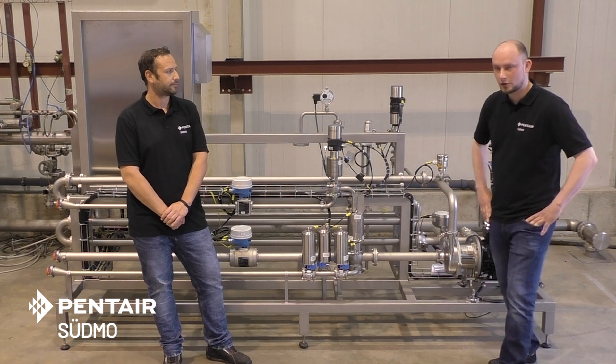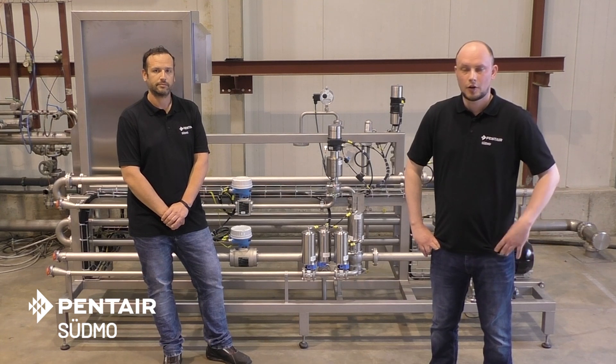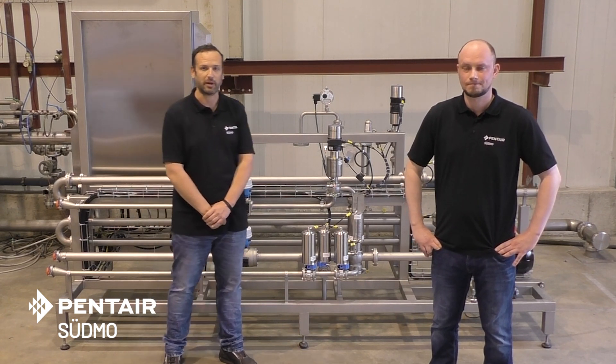So that's just a short overview of the CVR unit. For further information, just click on the links below the video or contact your sales representative, or just visit the partner portal or the homepage. Thanks for watching and see you next time. Thank you very much and goodbye.